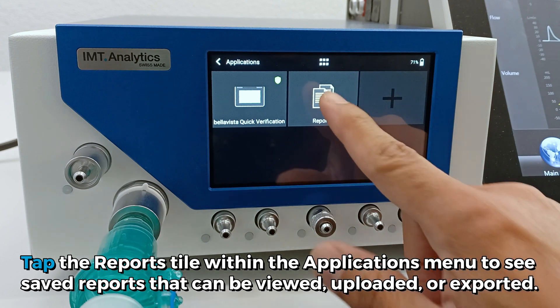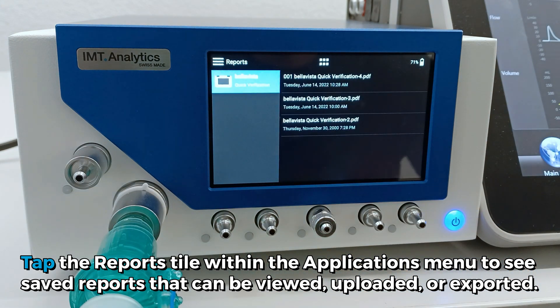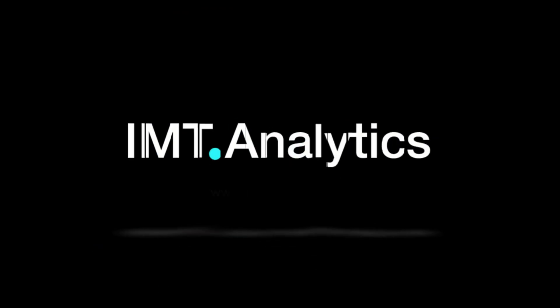Tap the Reports tile within the Applications menu to see saved reports that can be viewed, uploaded, or exported.